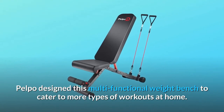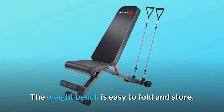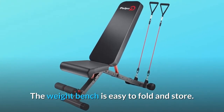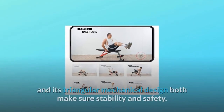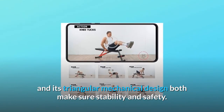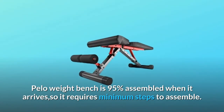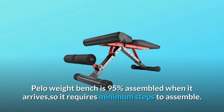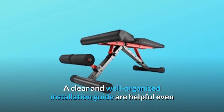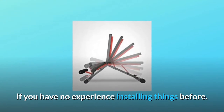Pelpo designed this multifunctional weight bench to cater to more types of workouts at home. The weight bench is easy to fold and store. It is made from heavy-duty commercial-quality steel, and its triangular mechanical design ensures both stability and safety. The Pelpo weight bench is 95% assembled when it arrives, so it requires minimum steps to assemble. A clear and well-organized installation guide is helpful even if you have no experience installing things before.